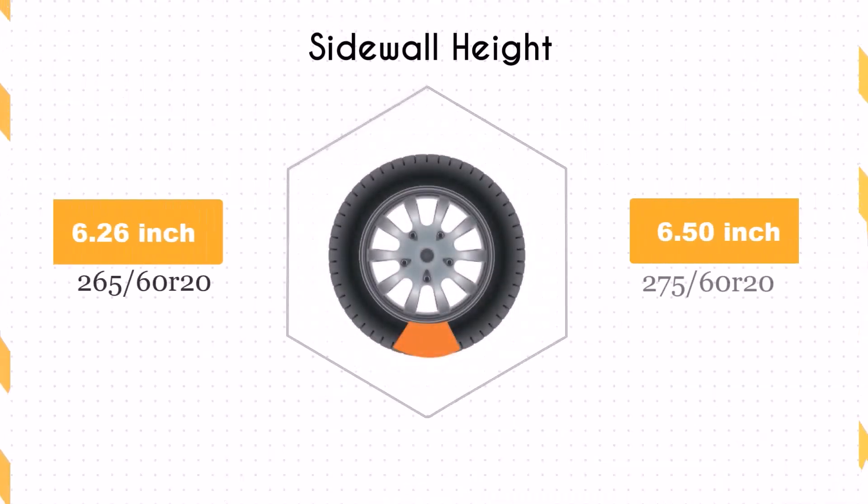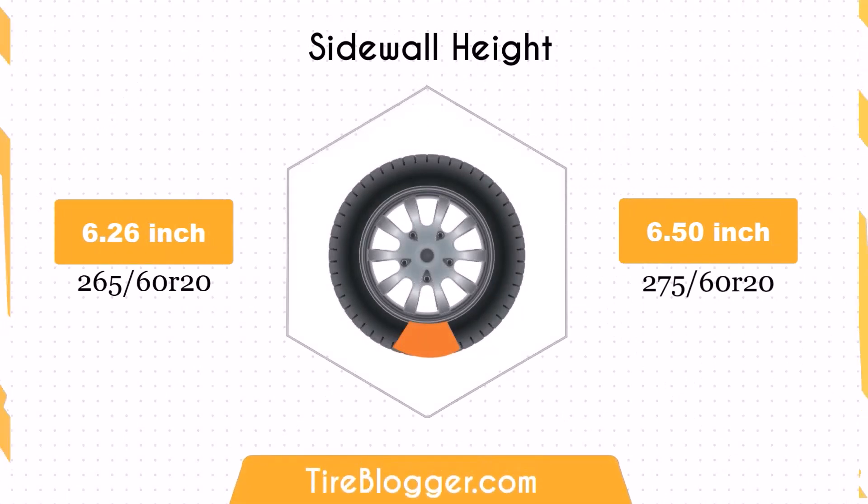The sidewall height increases by 0.24 inches with the 275/60R20 tire. The larger sidewall height enhances impact absorption, offering a more comfortable ride, especially on rough terrains.